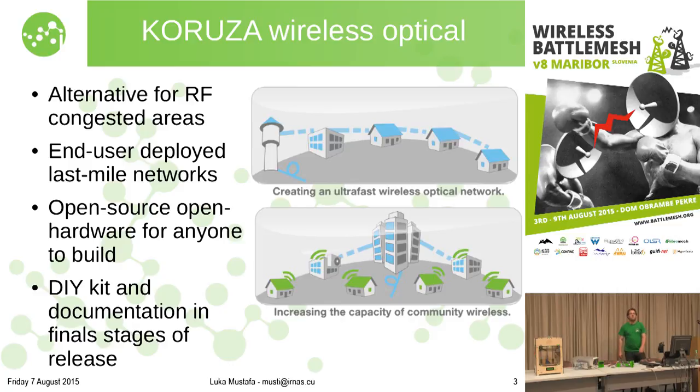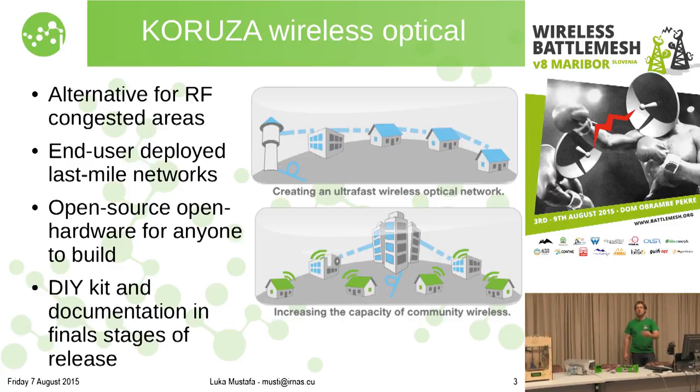The scenarios for Kuruza wireless optical system are many, but the two most common ones are: say you have a fiber connection at the end of your street and as an individual or small company you can't afford to dig up the road and lay fiber. So you either resort to old infrastructure or RF. That works reasonably well until you're in a very dense urban environment where RF is congested and you can't get decent throughputs. With Kuruza you can daisy chain a link from the fiber, building to building, carrying forward the full capacity of the fiber optical cable.